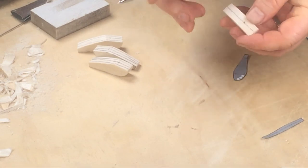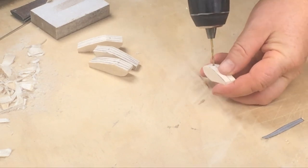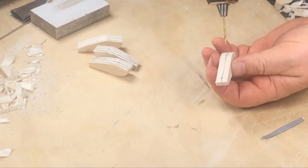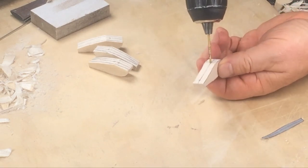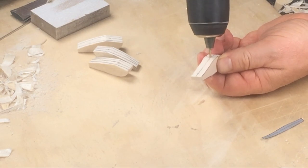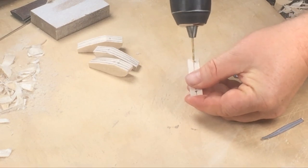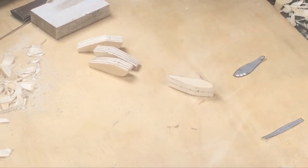Now we're going to drill for the hardware. I'm using a ballpoint pen to make a little divot where I want the holes to be, and then simply drilling with a 2mm drill bit, taking care not to drill into my fingers.